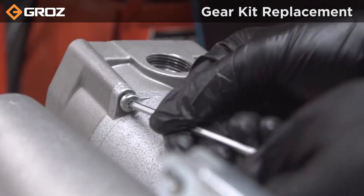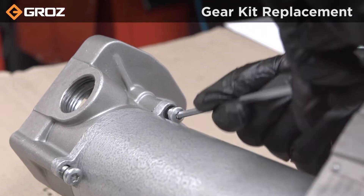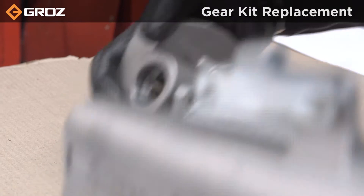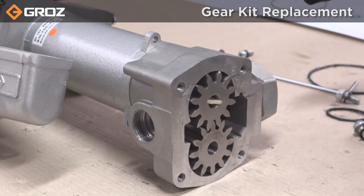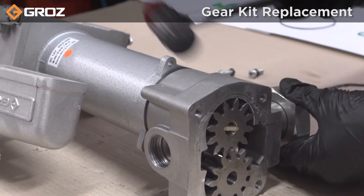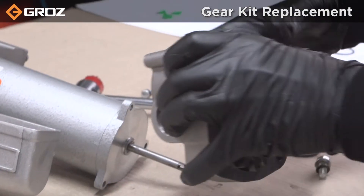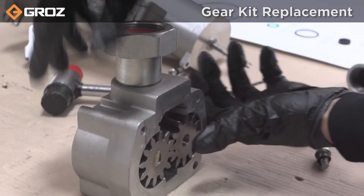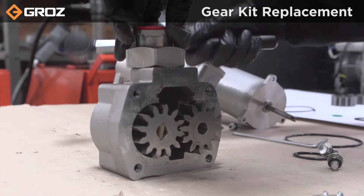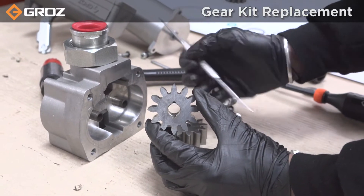Remove the elbow for your convenience and proceed to remove 3 allen bolts with a 4mm allen key. Lightly tap around the housing with a plastic mallet to disconnect the motor from the housing. Then tap around the housing to loosen and pull out the gears. Remove the key from the gear.